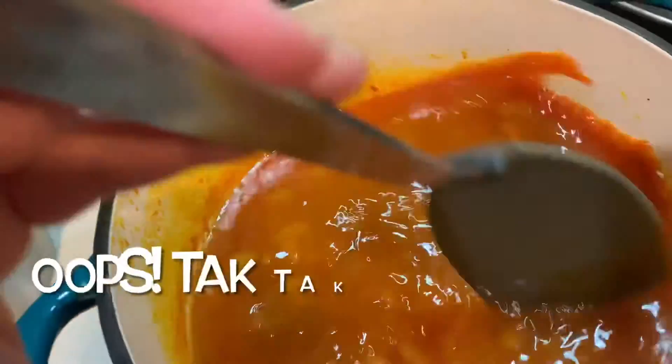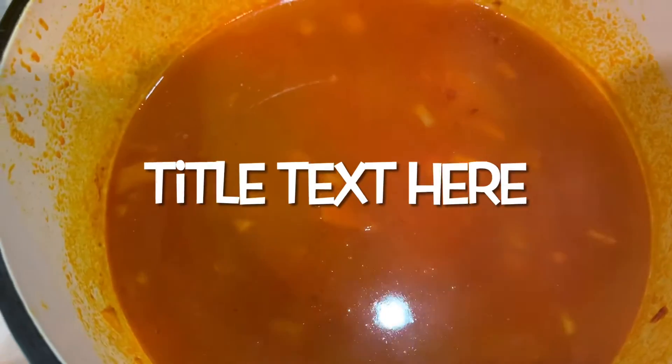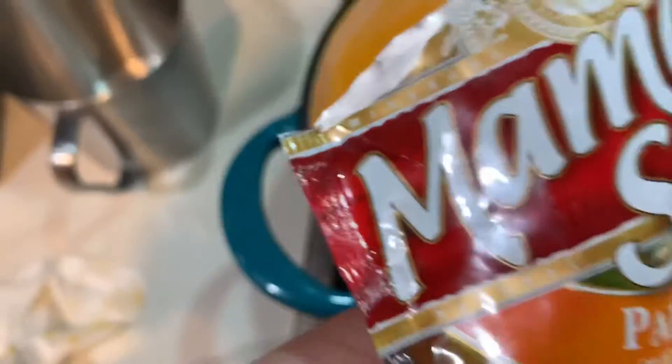Let's go back to the sauce. So this is kind of like a homemade and a little bit of a ready mix. I always use this. And we're just going to mix.